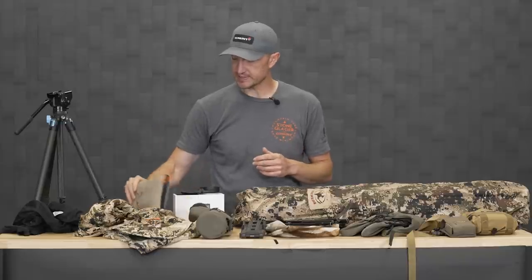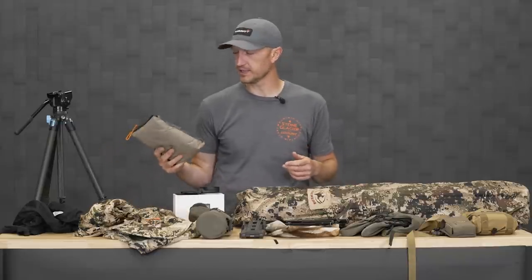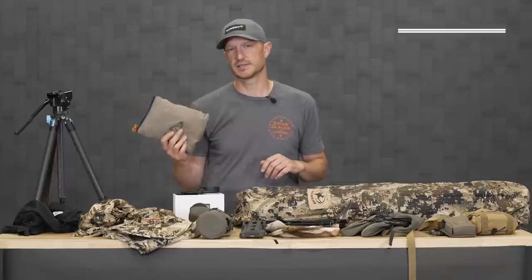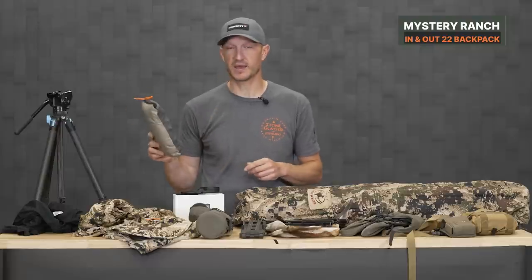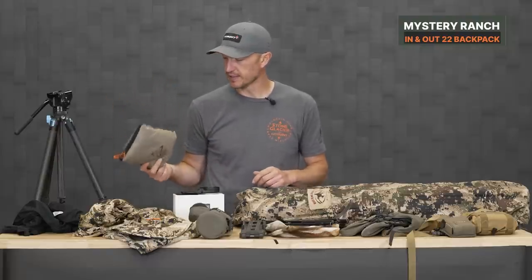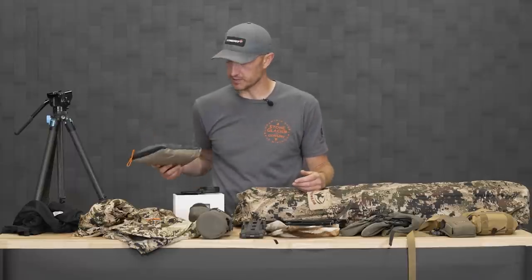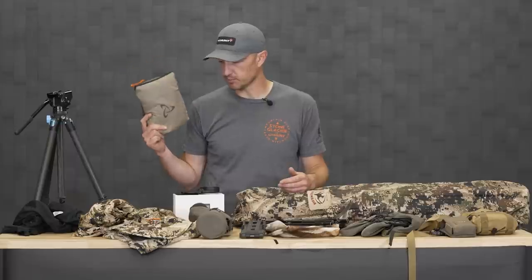Moving over to some other pieces — if you're doing spotting stock hunting or hunting out of a blind, you need to have a little day pack. This is a small day pack from Mystery Ranch, the In-N-Out 22. It's a small pop-out day pack that fits in its own pocket, has shoulder straps, and just enough room for your daily necessities — kill kit, water, food, a book. If you end up going on a stalk, it's a great little addition. It's pretty affordable at 99 bucks.